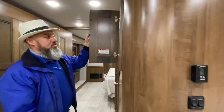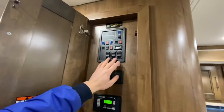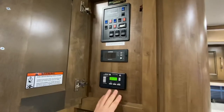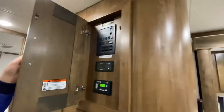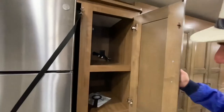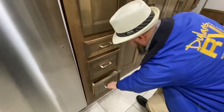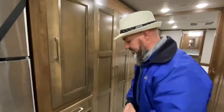All of your controls are right here — tank levels, water heater switches, slide switches, inverter, and auto gen start, all in this cabinet. I love this radius corner. Over here you have pantry space with more soft-close drawers. Everybody, here's where I'm going to ask for your help. I can't grow or get better without your feedback — please leave some feedback in the comments below, and if you like this video, hit that thumbs up button.